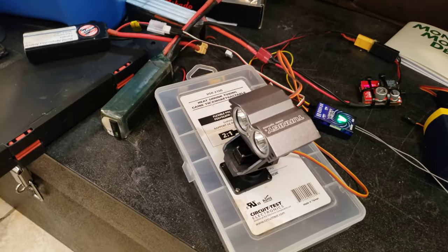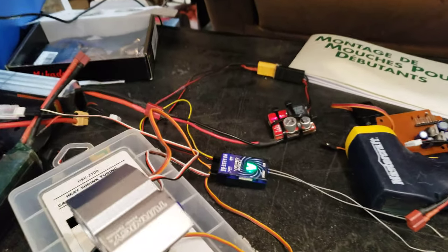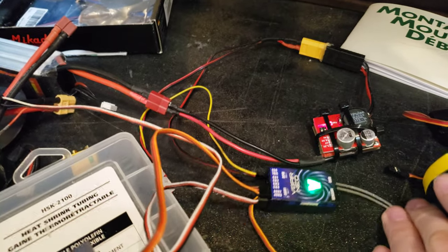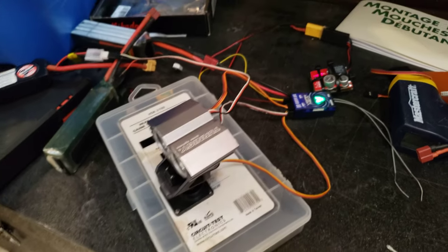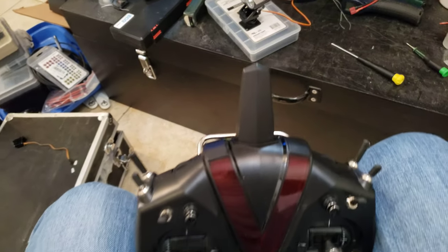Hi guys, I'm the one that was looking for the pan and tilt searchlight for my scale helicopter — thank you, it works. It's not mounted on the helicopter yet, and unfortunately I discovered a couple other problems, but let me just show you that it works. There's the searchlight, it's a cheap Hobby King thing. I've got it hooked up to a v-bar as per the instructions.